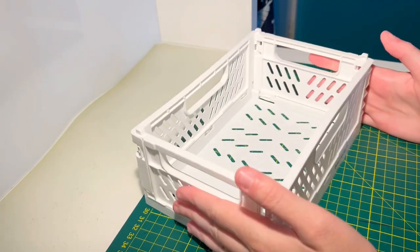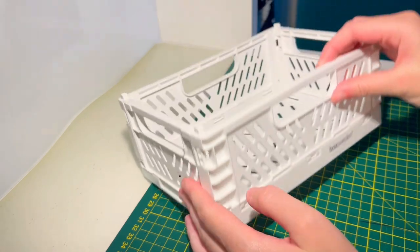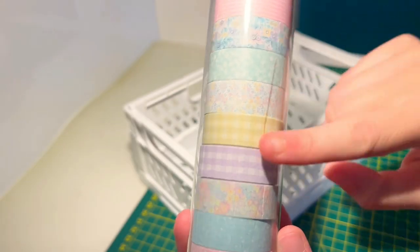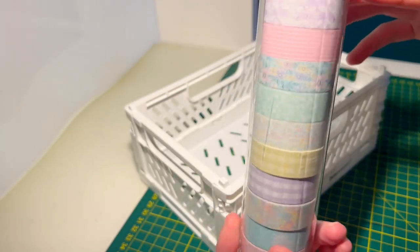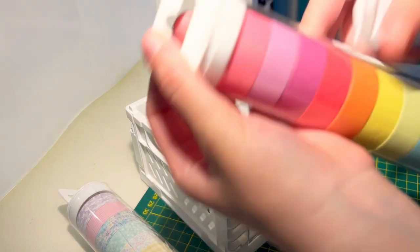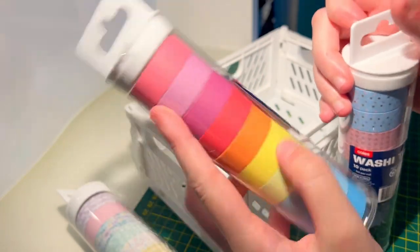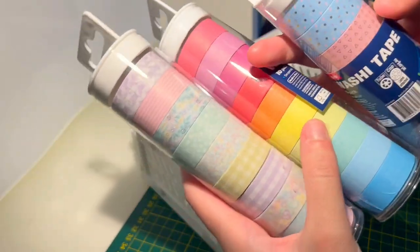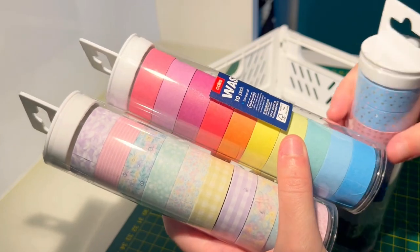So I got this white crate which I quite like. And these are the washi tapes I got — all the pretty patterns and colours. I'm gonna organise it a little bit. I also have some other washi tapes as well, and hopefully I'll be using these for the market.